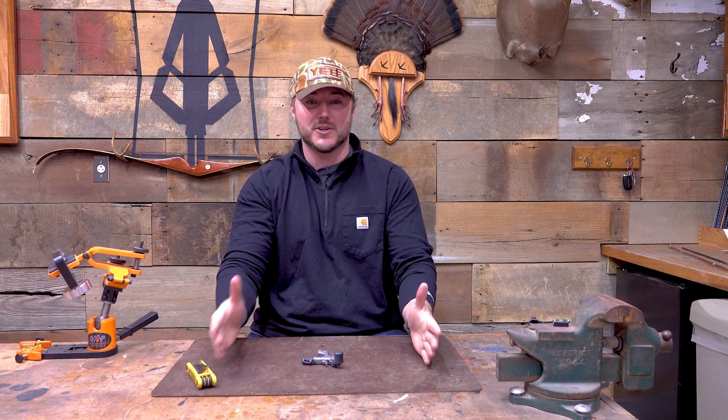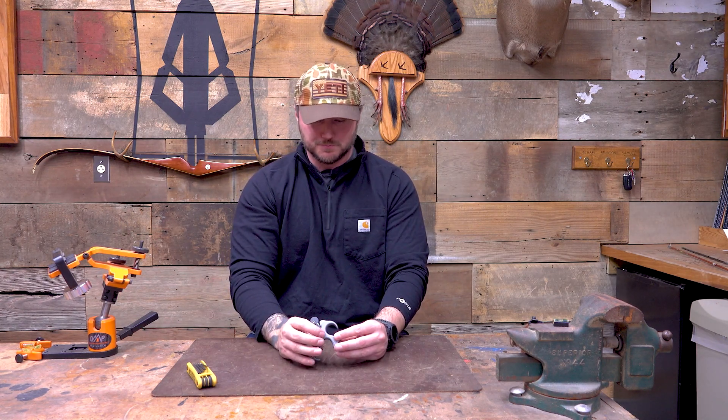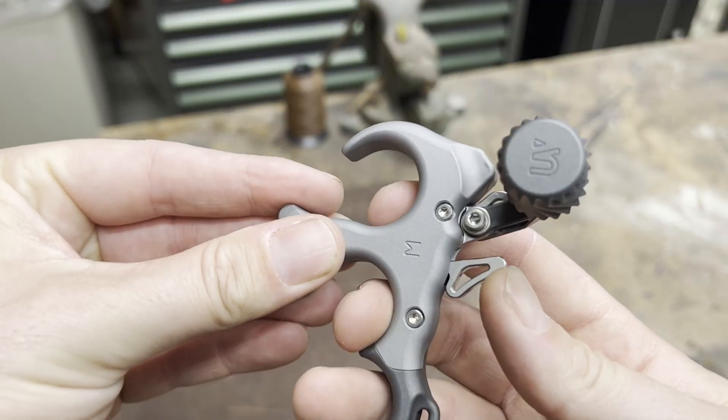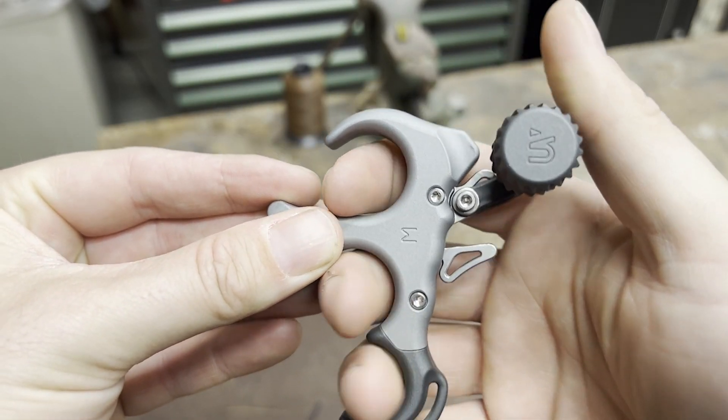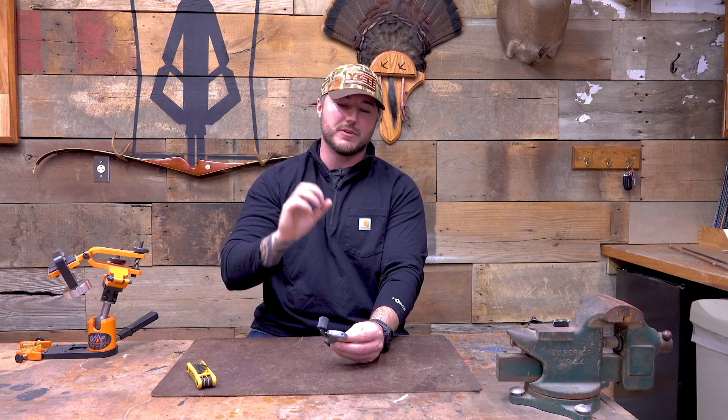Everybody has different preferences and different feels, and I love that because we are all so different. Any company and any piece of equipment that you can customize to your feel — I think that is the way to go, especially when you can get into the highest quality like this. I did about two full turns on the tension and got it right where I like it. You can do all this just in your hand — mess with it, adjust it, see how it feels, and then start slinging some arrows. You can micro-tune each of those to get that perfect feel as you're shooting.